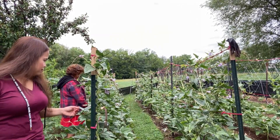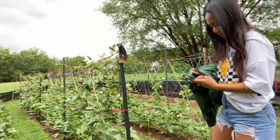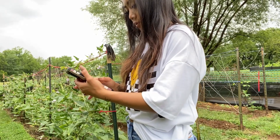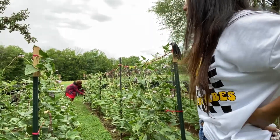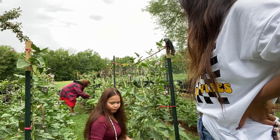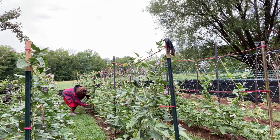We're harvesting Chinese long beans, or sitaw. Nanay and Honeyjoy are helping us harvest. Don't be scared of the bees — start harvesting. Let's see the difference: when it's ready, it looks like this.